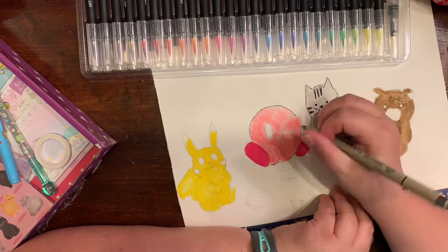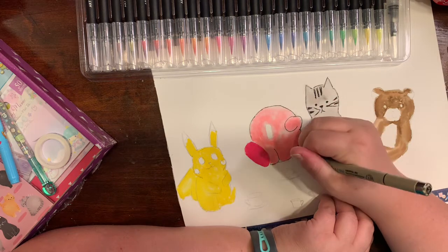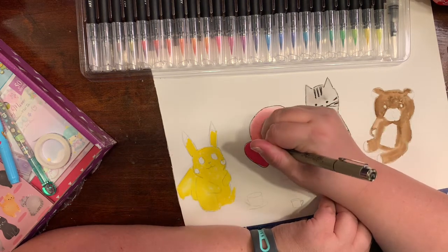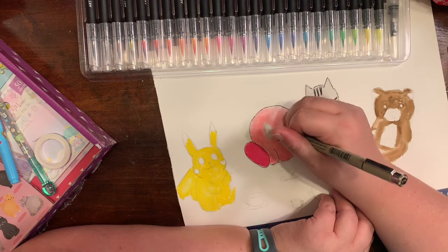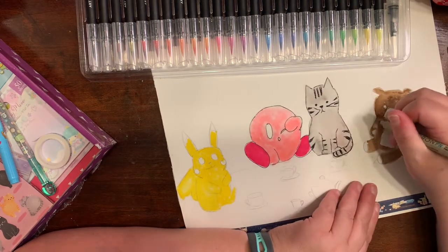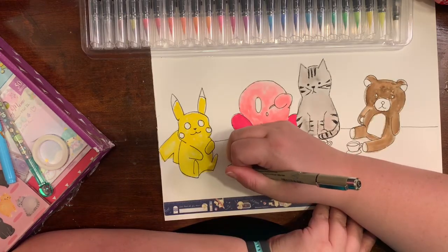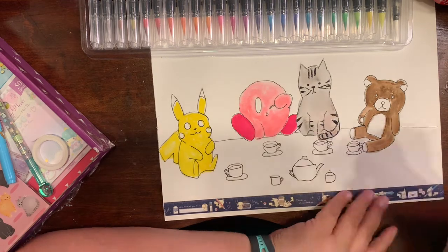I wanted these characters to be more like stuffed animals, and the little girl is not in the scene — she had to go somewhere — and the cat and her stuffed animals are just waiting for her to come back to finish the tea party. Yes, I did cut my video down a lot.